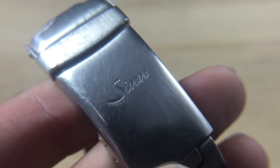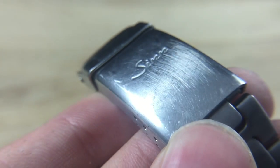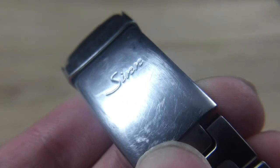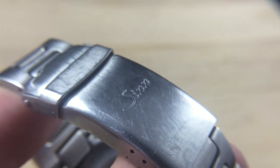Hey guys, this is Mike from 60 Clicks. Today I'm going to show you how to remove the pesky desk diving marks and swirls from your stainless steel brushed bracelets.